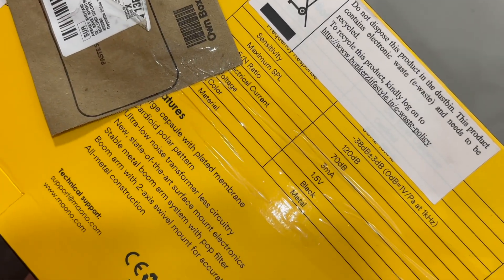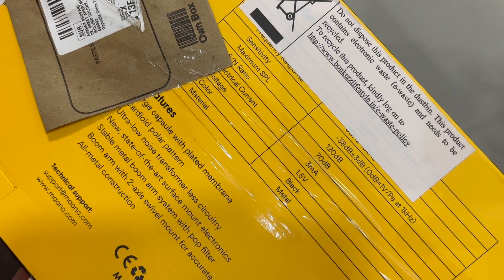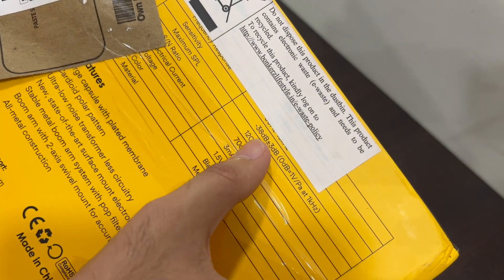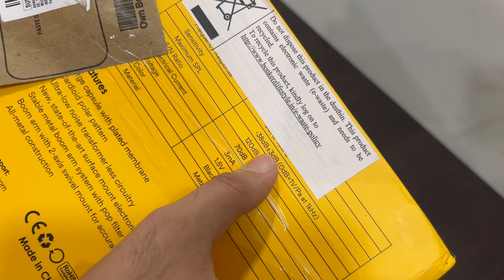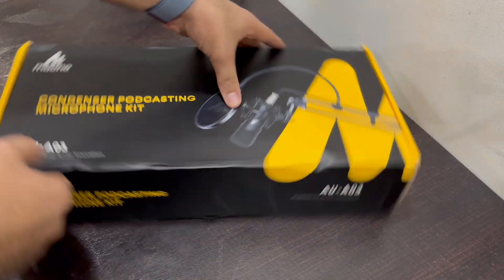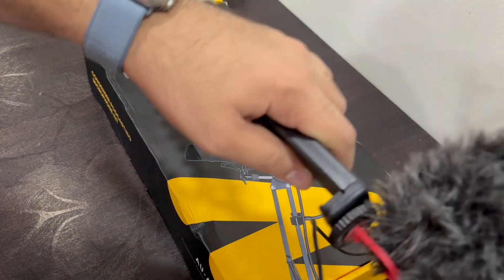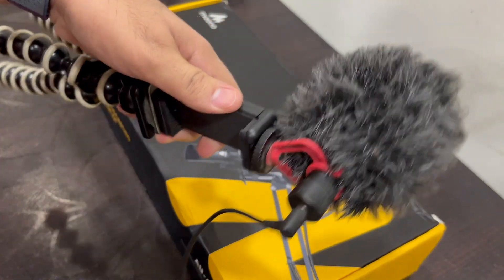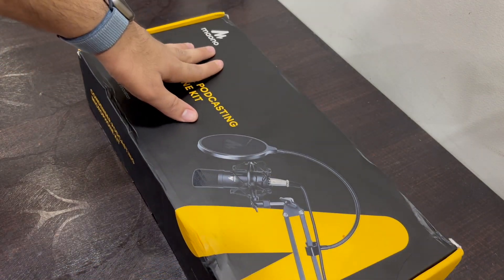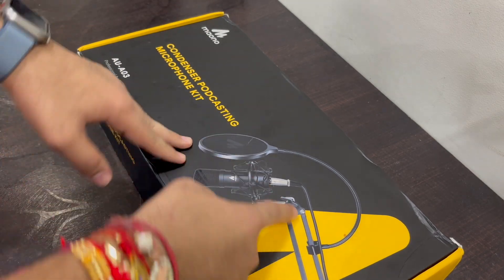It has a 70 dB signal-to-noise ratio, 3 milliamperes of electrical current, the color is black, material is metal. The sensitivity is -38 dB plus or minus 3 dB. This is honestly the first time buying a condenser microphone. I have two mics already — a BOYA lapel mic and a BOYA shotgun mic, both really good. But BOYA is getting expensive, and MAONO was recommended by our friend TexaSHaru, so I thought let's give it a go.